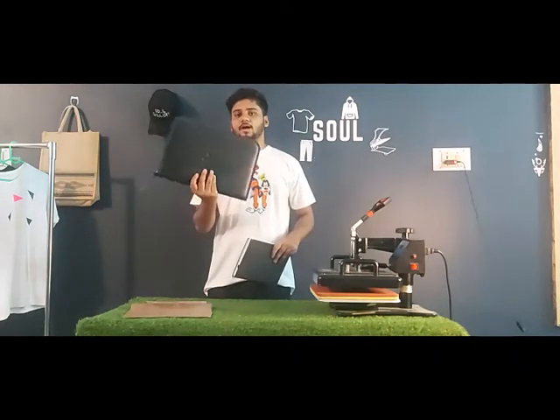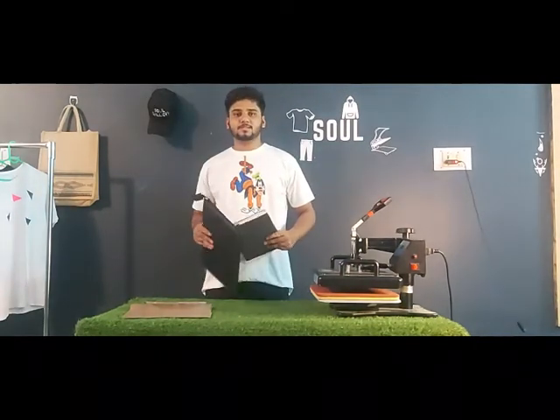Today I'm going to show you how to do TDF printing on the leather and the Rexene. Here we have a Tyree covered with a leather case and here we have a Rexene bag. So let's print on it.